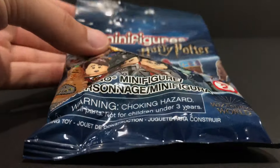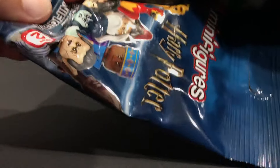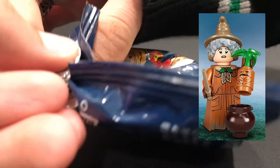The next bag we have here — the first thing I want to feel for is the leg piece. And interestingly enough, in this blind bag there is no leg piece; there is a dress piece. As I continue to feel through the bag, I feel a hair piece. This here is Professor Sprout. I can feel her pointed little hat pointing upwards, and she has a dress piece. I can also feel the little cylinder piece and the little three petal flower plant piece. So yeah, this here is Professor Sprout.